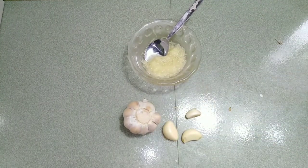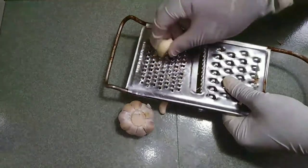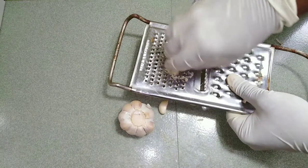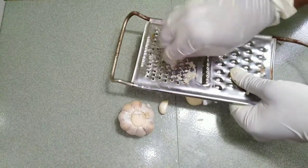Garlic also contains antifungal and antiviral properties which help promote strong and healthy teeth and gums. It also is a source of prebiotic fiber which is good for the teeth and supports proper digestion.